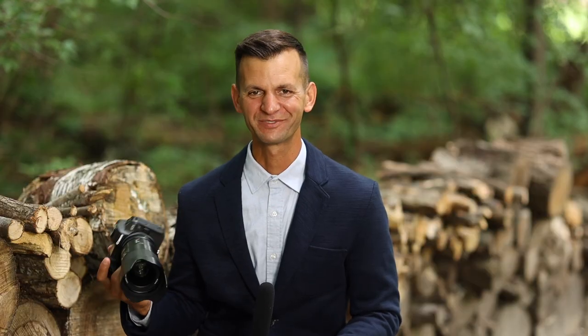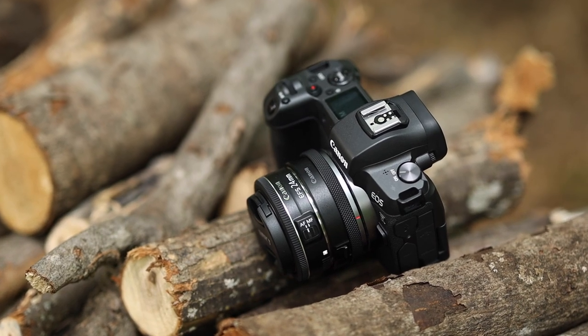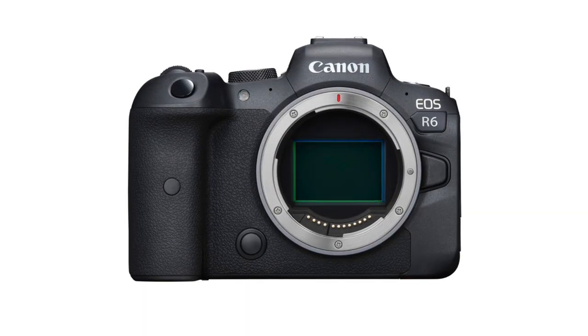I'll have a link in the description where you can pick up the Canon Control Ring Mount Adapter EF to EOS R. It's a fantastic tool and one you're definitely going to want if you picked up an EOS R5 or R6. Thanks for watching — we've got a lot more fun stuff coming. Hit that subscribe button, give this video a thumbs up, and we'll see you next time.